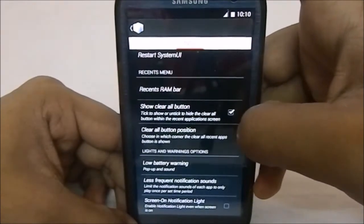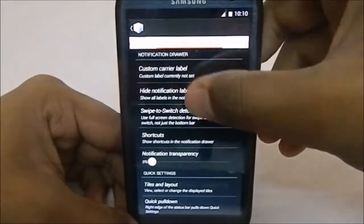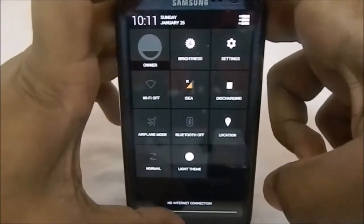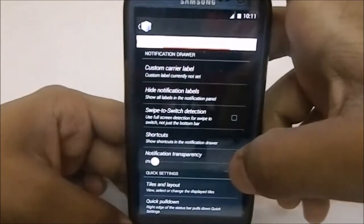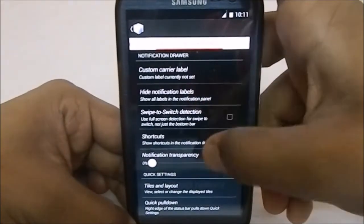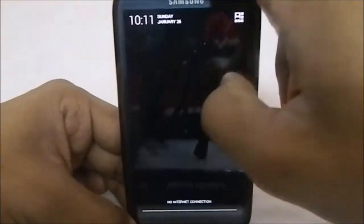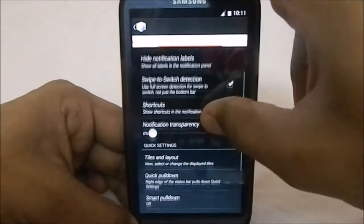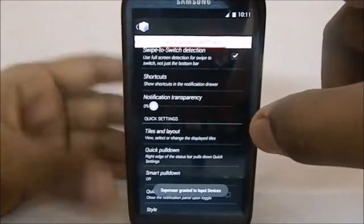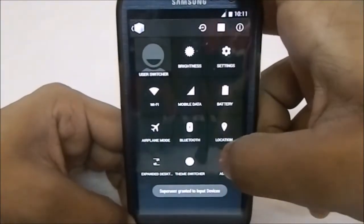Then we have Notification Quick Settings — options for the notification drawer. This is a Slim ROM style notification panel with a lot of functions. It has styles, custom carrier label, and notification swipe detection — that is really awesome. You have the entire area to swipe. Shortcuts are also there but not completely stable, which is a trade-off.